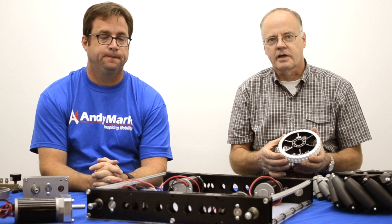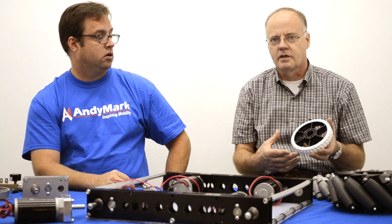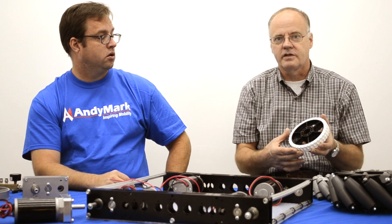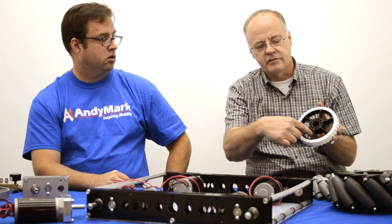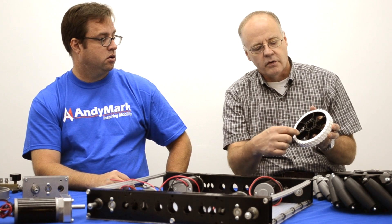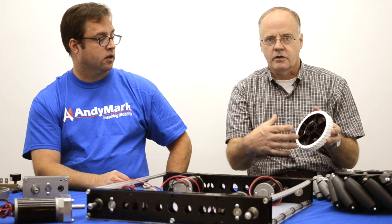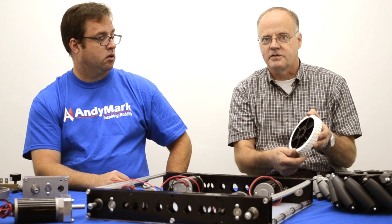First off, I'd like to cover the high grip wheel. Last year some teams notified us that they had broken the wheels, and we saw evidence of that. So what we've done is made improvements to the wheel. We've increased the web here, we've increased this web inside here, and we've also increased these webs which greatly support the bearing. The result is a great improvement of strength of the wheel, and we hope that it really stands up to this year's competition.